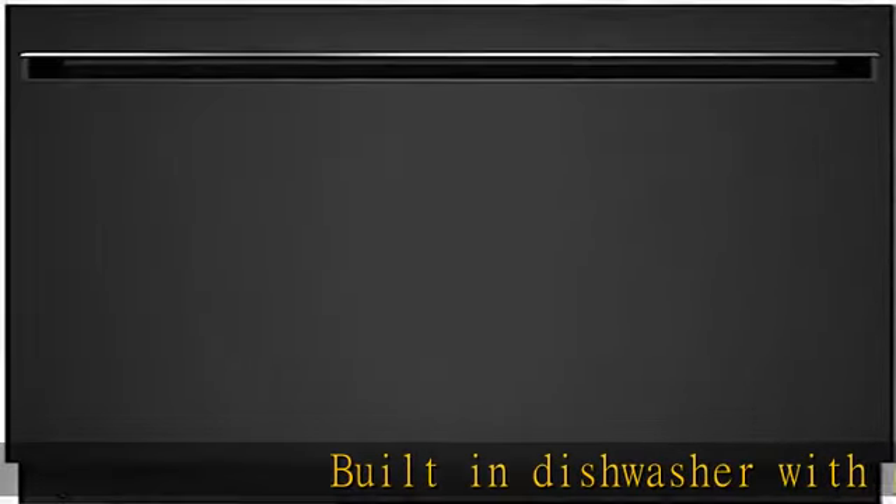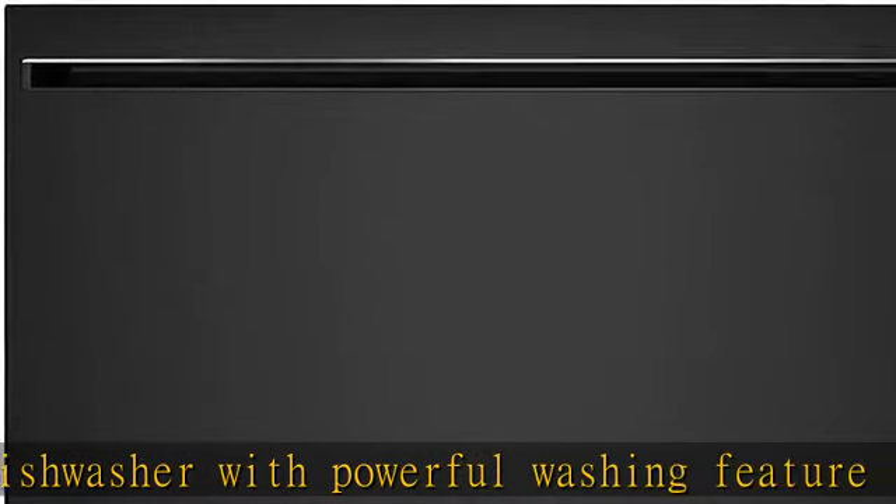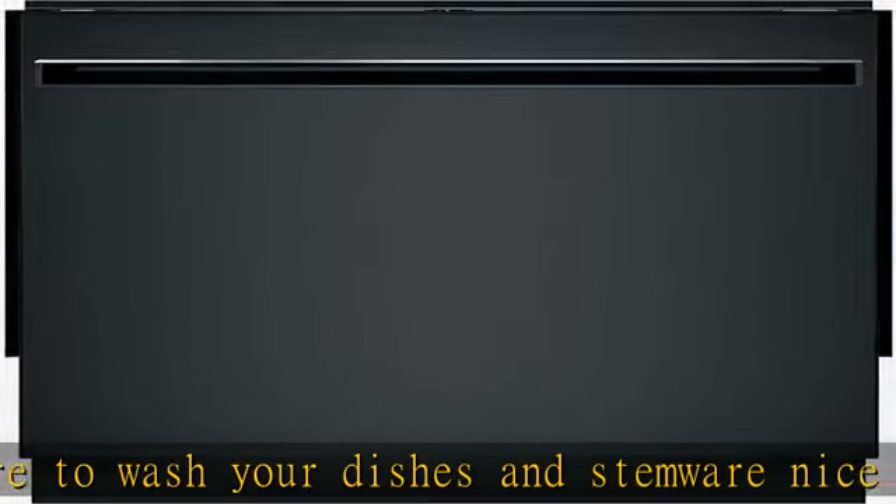Built-in dishwasher with powerful washing feature to wash your dishes and stemware nice and clean. It has a child lock that makes sure the door can't be open while the washing is in process, to avoid water coming out. It runs at a noise level of 51dB.